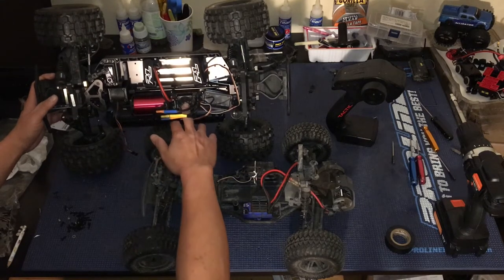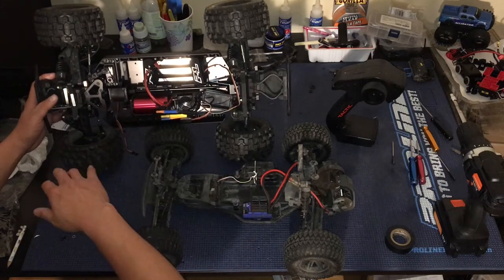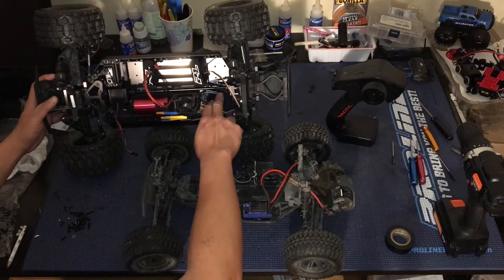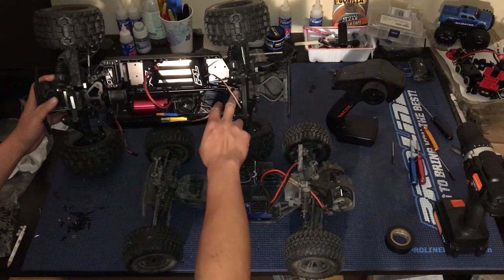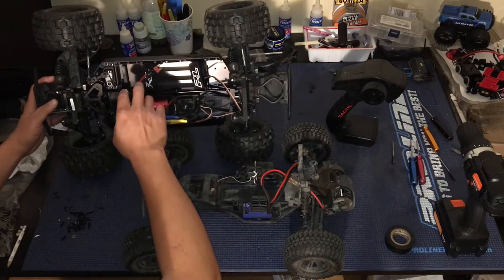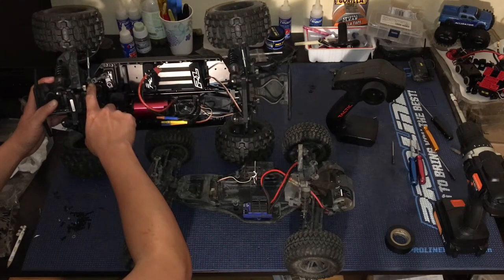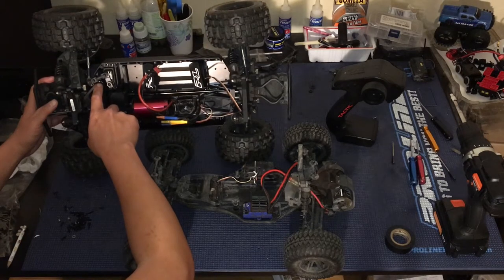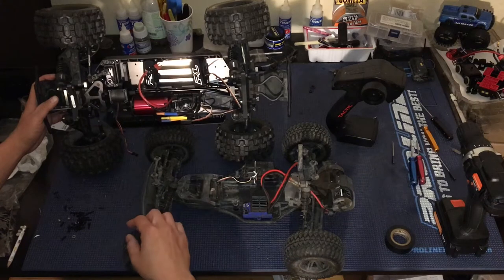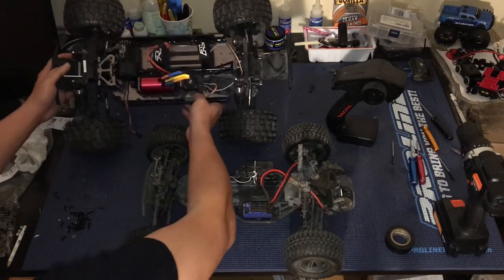The Hobby Wing WP-SE8 speed control. We've got a host of Kraken RC upgrades on this truck — like the top plate, the rear chassis, shock tower reinforcement, the ProLine heavy duty steering, and a servo upgrade. Check out the previous videos for the full build of this truck. We're really getting to the final stages here.